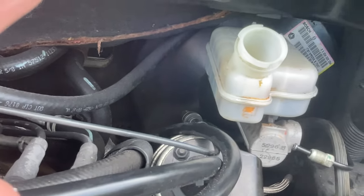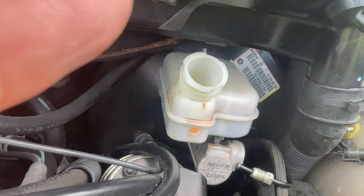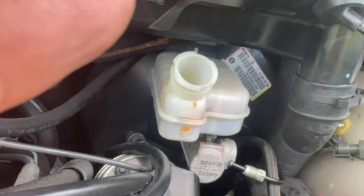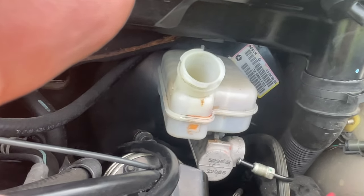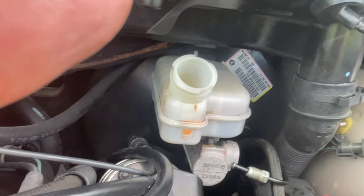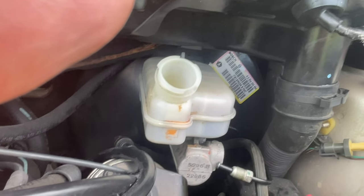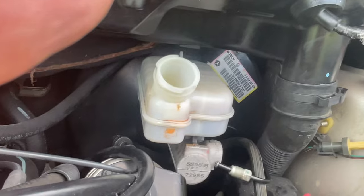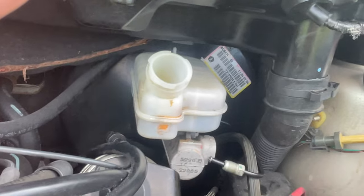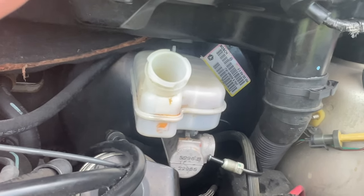Once you're done, if you want to make sure there's no air in the brake system, open up the bleeders on your calipers and have somebody sit in the seat and press the brake to let a little brake fluid come out of each bleeder. Tighten it afterwards, then pump the brakes until they get hard and have pressure. Your brakes will be back to normal and working perfectly.